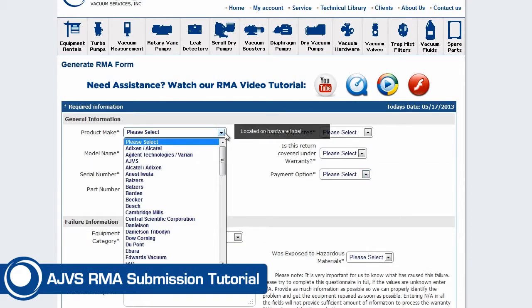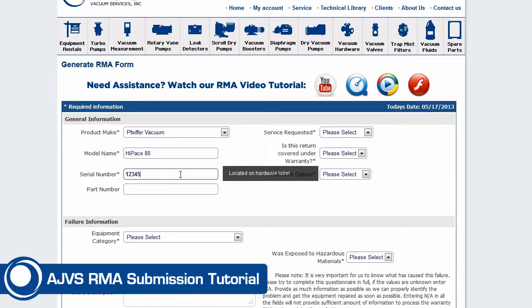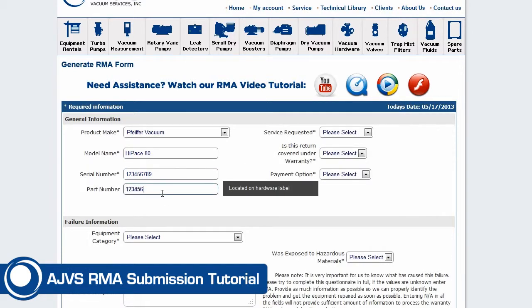This is the page where you will enter in the details of the equipment you wish to service. Make sure to fill out all fields on the form, and most importantly, be as specific as possible in order for us to properly and efficiently repair your equipment.